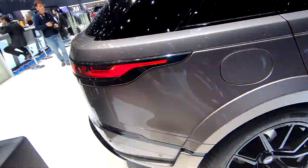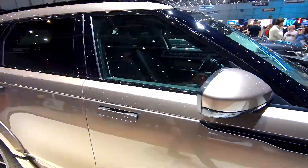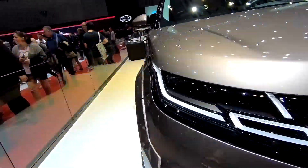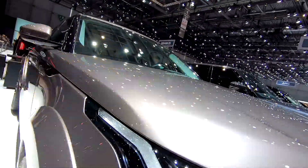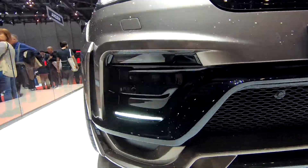Let's walk around to the front of the car and take a closer look. I absolutely love the design, the headlamps, especially the DRLs with the side markers and the design that they follow.